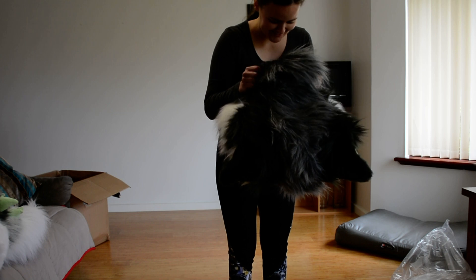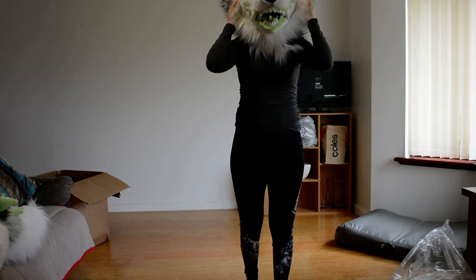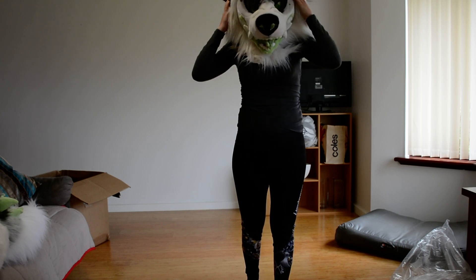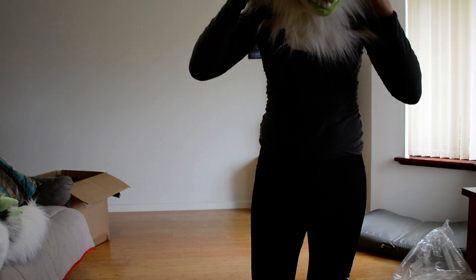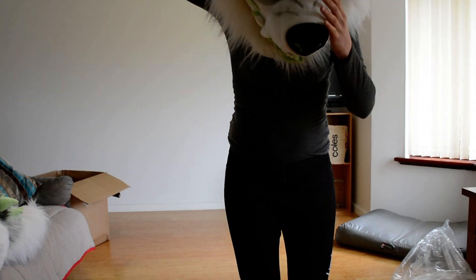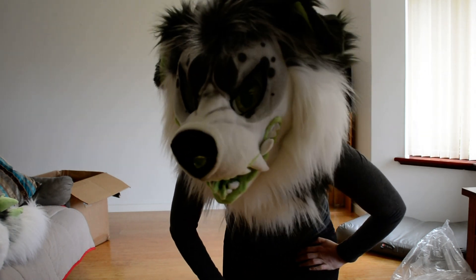All right, we'll see if he fits — he should. The head sizes aren't too different. He's actually got really good vision. Definitely need to sort out the fit. How's the fit? It's all right. It's just a little bit loose in the back, but that should be easily fixed.